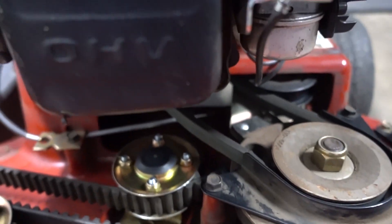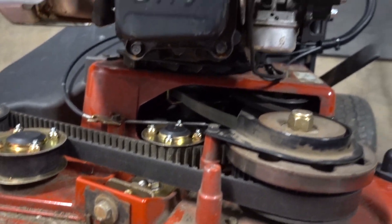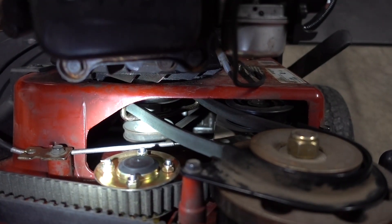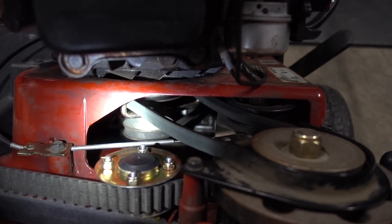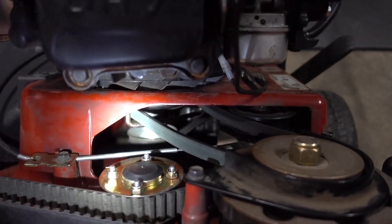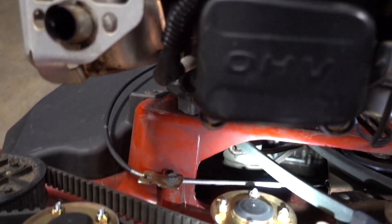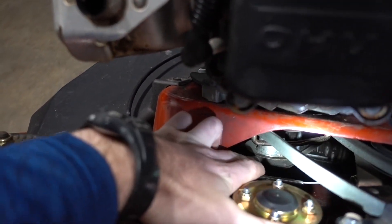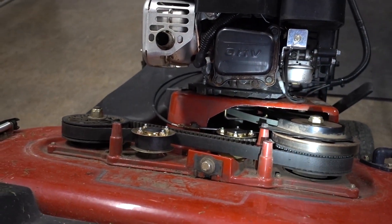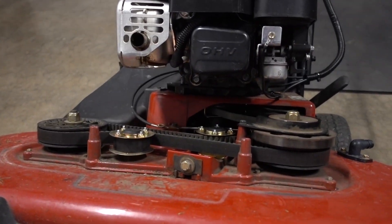Underneath the mower, you're going to have to flip your mower over and take off the lower belt down there, which is the drive belt for the transmission. So you're going to have to flip the mower over and take that belt off. I'll take you through doing that right now.